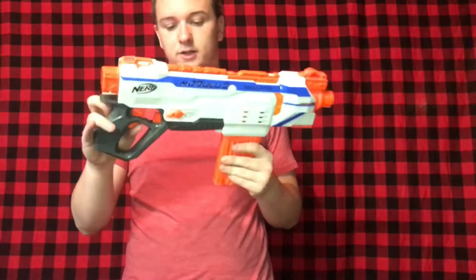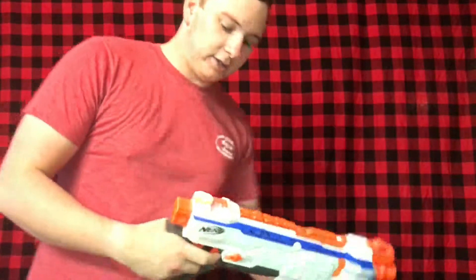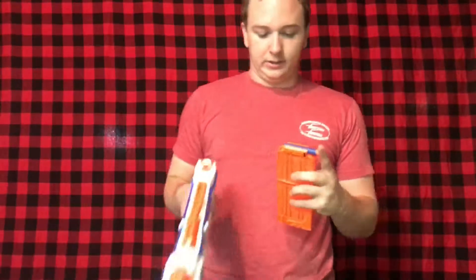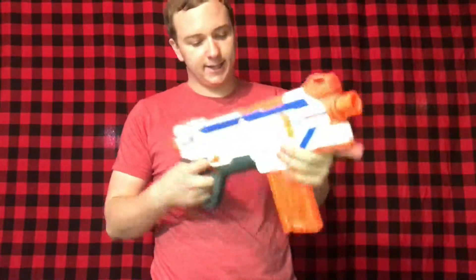Let's try full auto with a fresh magazine. There we go — that was complete full auto. Now the red light is blinking telling me to change out magazines, so we pop a new one in. I really like the select fire — the blaster is a little bigger than it needs to be but I understand why.